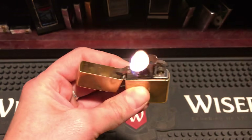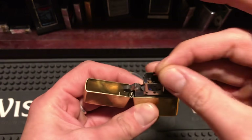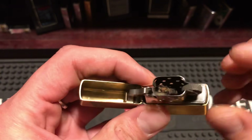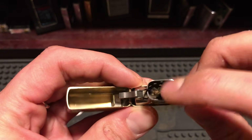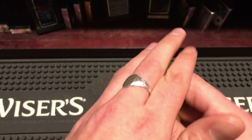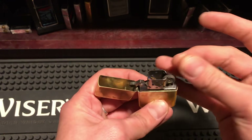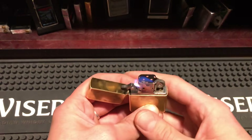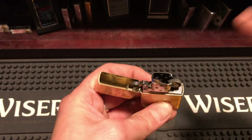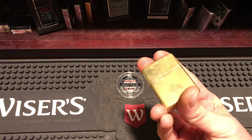The next trick is the disappearing flame. That trick is accomplished by pushing your wick towards the back — see that? That's all you've got to do. Just push your wick towards the back and you get the disappearing flame. Then just pull it away, boom, throw it back.